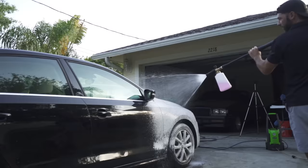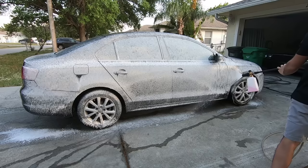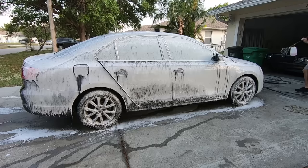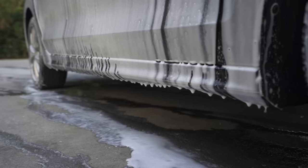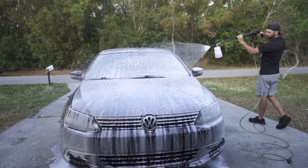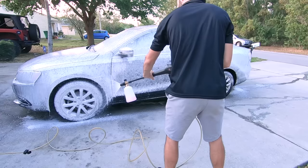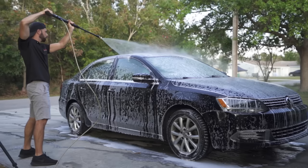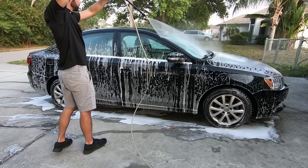Now that the car is rinsed off, I'm going to attach my foam cannon for a pre-wash. This helps loosen up any dirt and makes the hand wash a little easier. Once the car is covered in foam we are simply going to re-rinse.